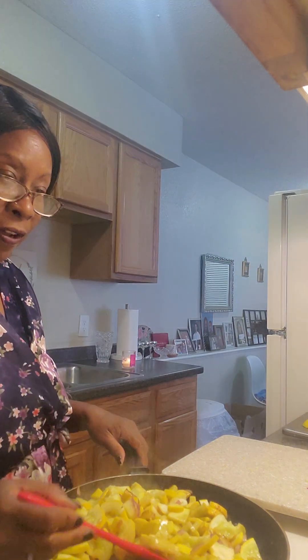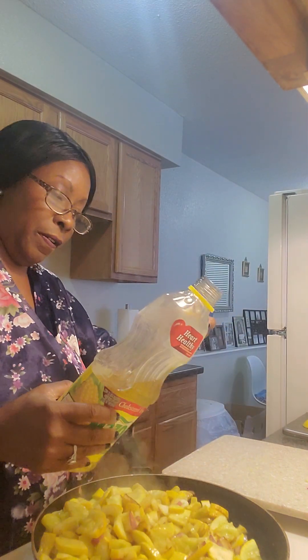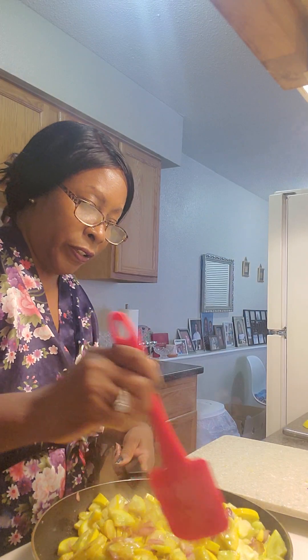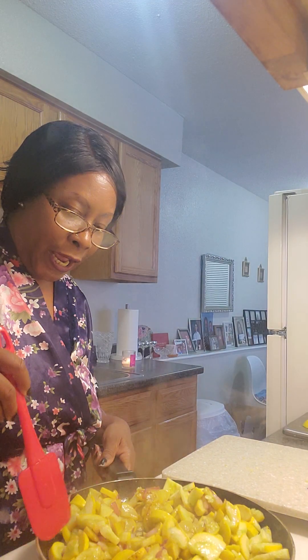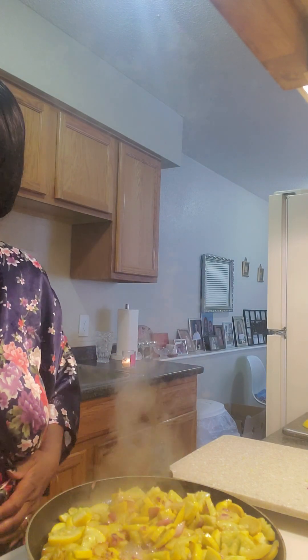My hands are drying out so fast. My stuff won't cook right! That should stay in the pan a while. All right, I've got cut-up squash and red onions in here and I'm about to put some delicious seasoning in.